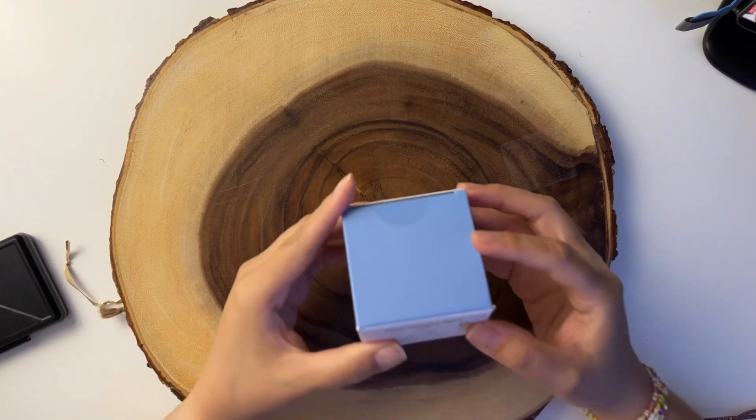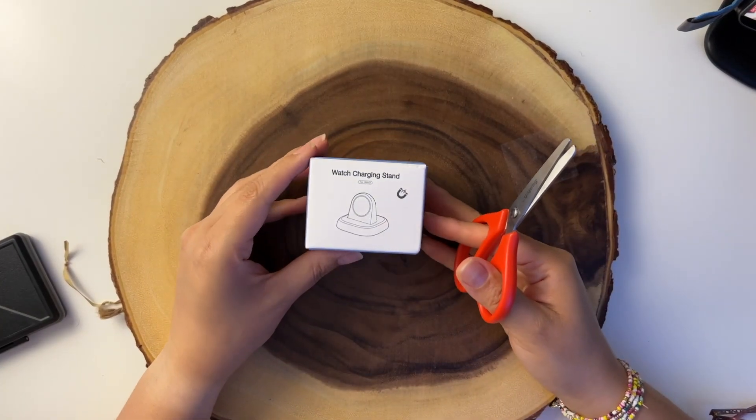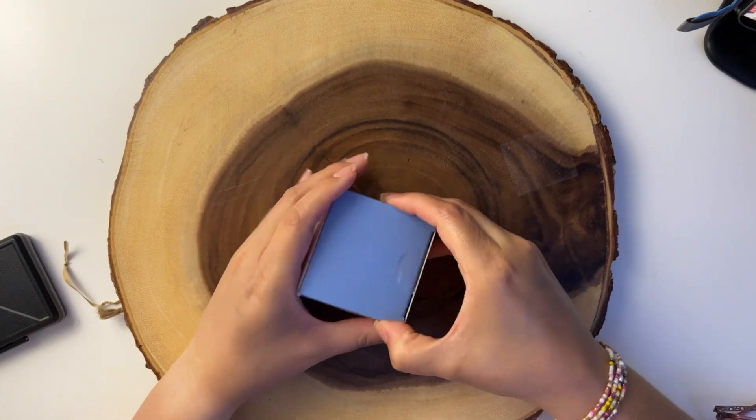Hello, I'm Joyce and in this video I'm gonna review this watch charging stand for Apple Watch. Let's start with the unboxing — here we have the watch charging stand, it's in color black.